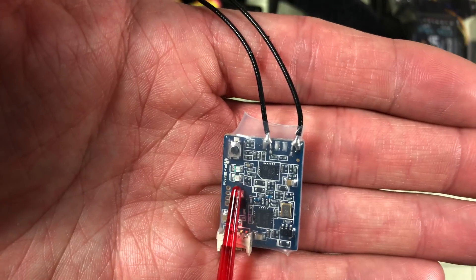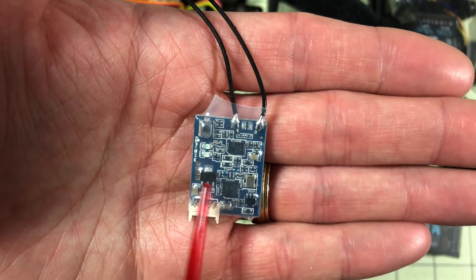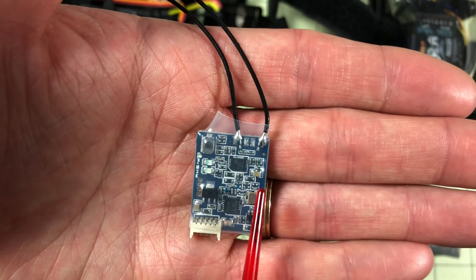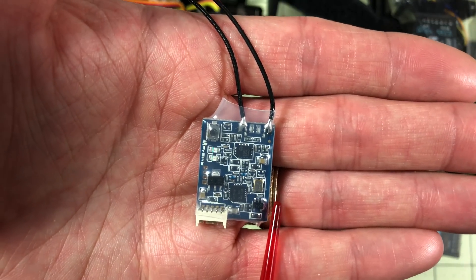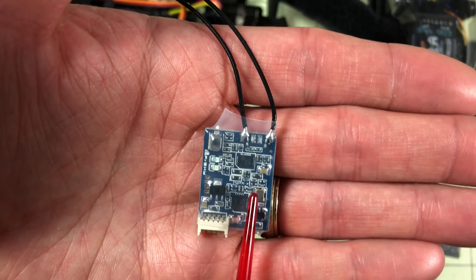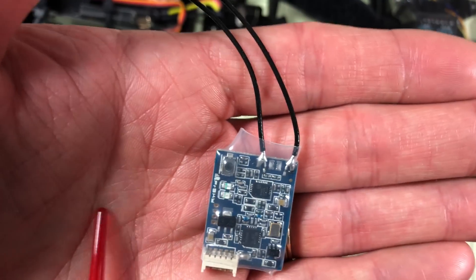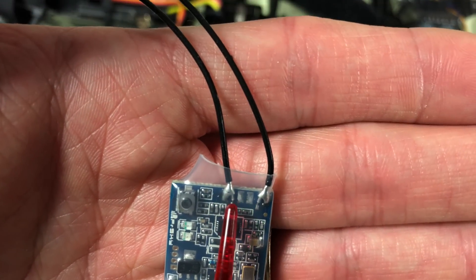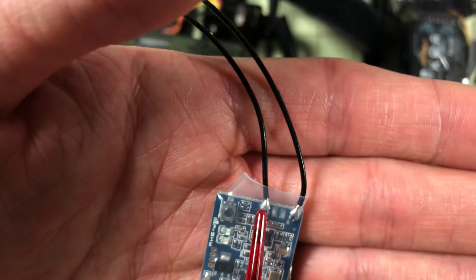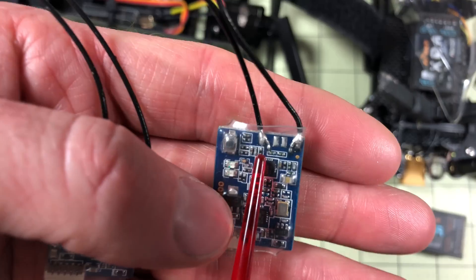About the same time the XMs came out, the original XSR came out. It's quite a bit bigger, but the big thing is it supports full telemetry. It's still small enough to easily fit in a five-inch drone, and you can wire it into a UART and be ready to go. It does support diversity. One downside though — the antennas are soldered on with no connectors, so if you break an antenna you have to solder a new one on, which is a real pain. I have one right now where both antennas have basically been ripped off and I haven't fixed it yet.